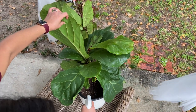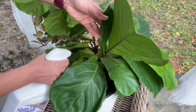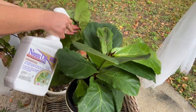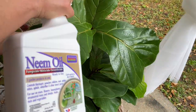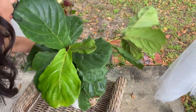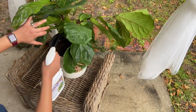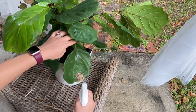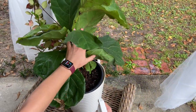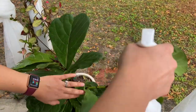Spray, spray, spray. You can even spray the soil because it can help if there's any babies trying to hatch there. I'm trying to get the stem here because that's where mealy bugs like to hide. Getting this one really good. We're not going to let those things overpower.